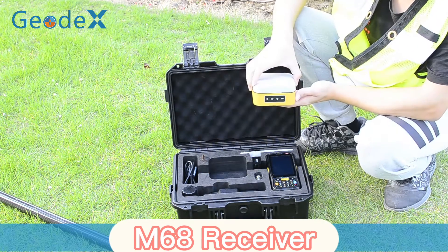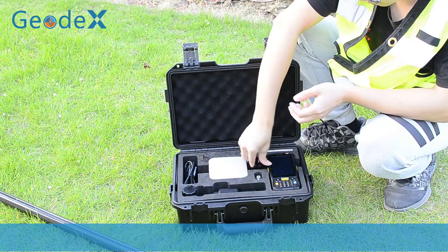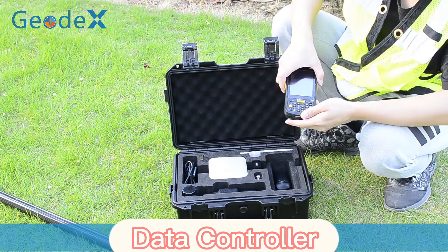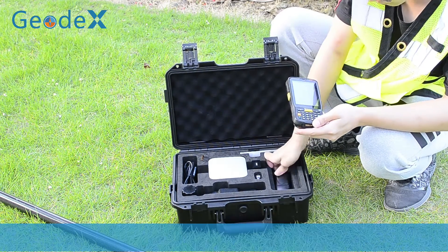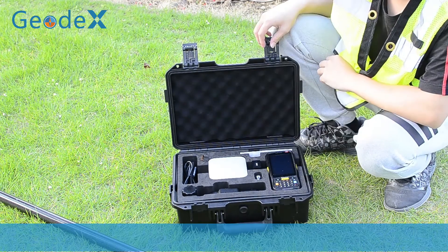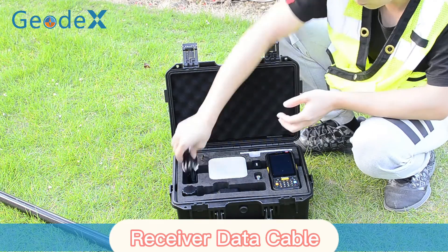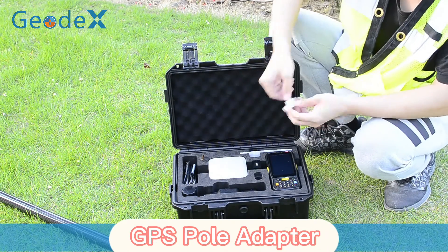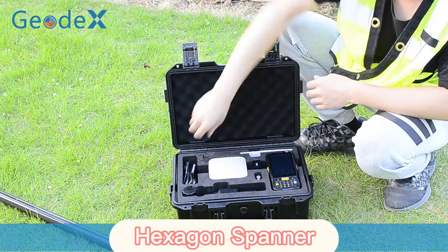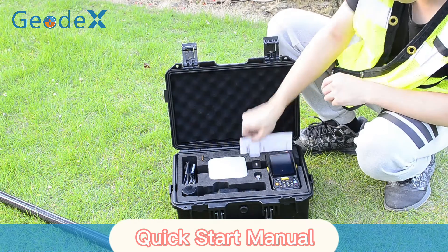The kit includes the following components: M60A Receiver, Receiver Charger, Data Controller, Controller Charger, Controller Data Cable, Receiver Data Cable, Controller Braking, GPS Pole Adaptor, Hasigan Spanner, and Quick Start Menu.